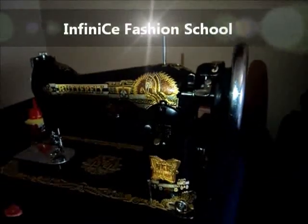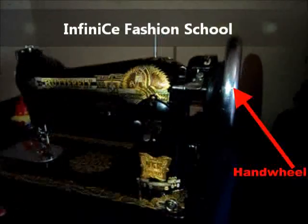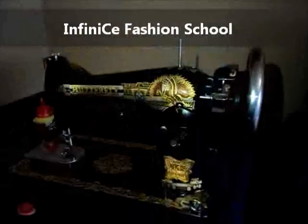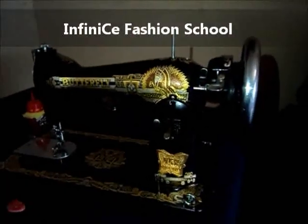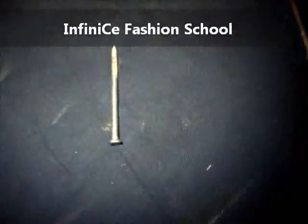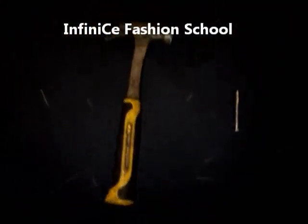That's the machine head with the hand wheel and then the neck. We are about to learn how to remove the hand wheel. Things you need are a screwdriver, a needle, and a hammer.